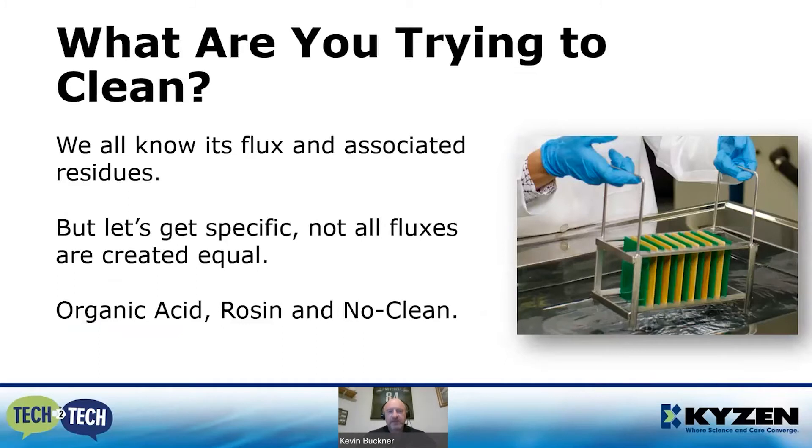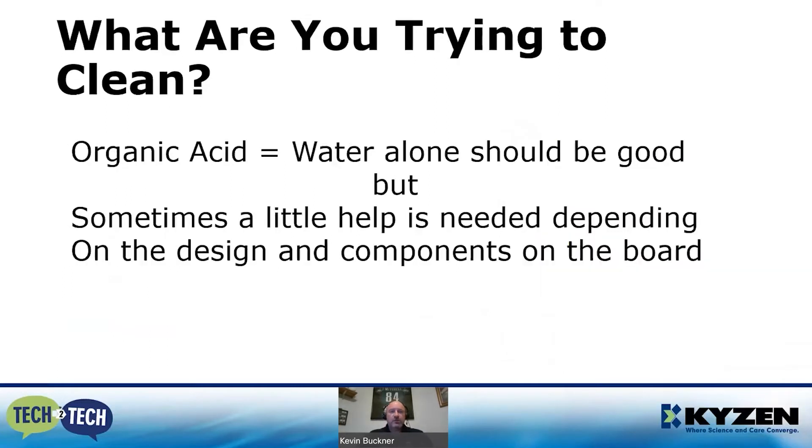Let's look at what you're really trying to clean. We all know it's flux and associated residues, hand and finger oils, ionics that come off hands and tools. But let's get specific, because not all fluxes are created equal. We'll talk about organic acid — water soluble — rosin base, and no-clean.